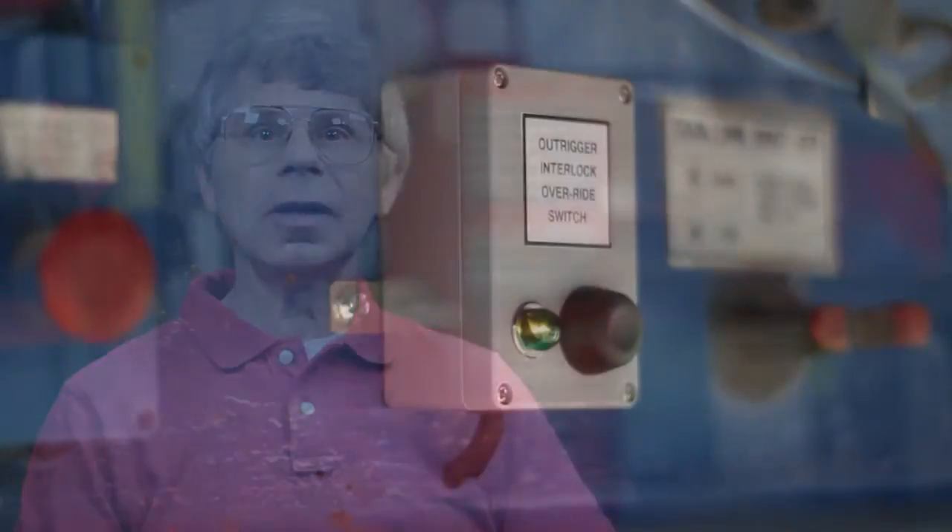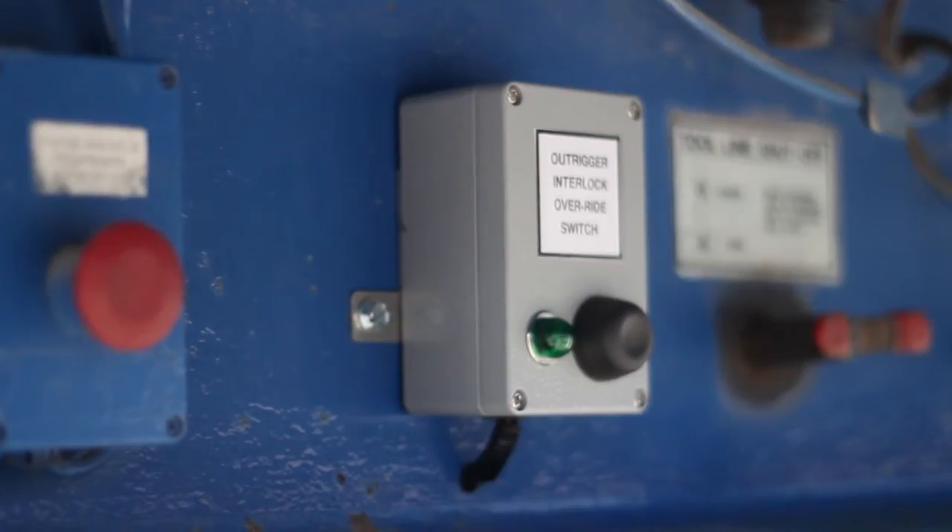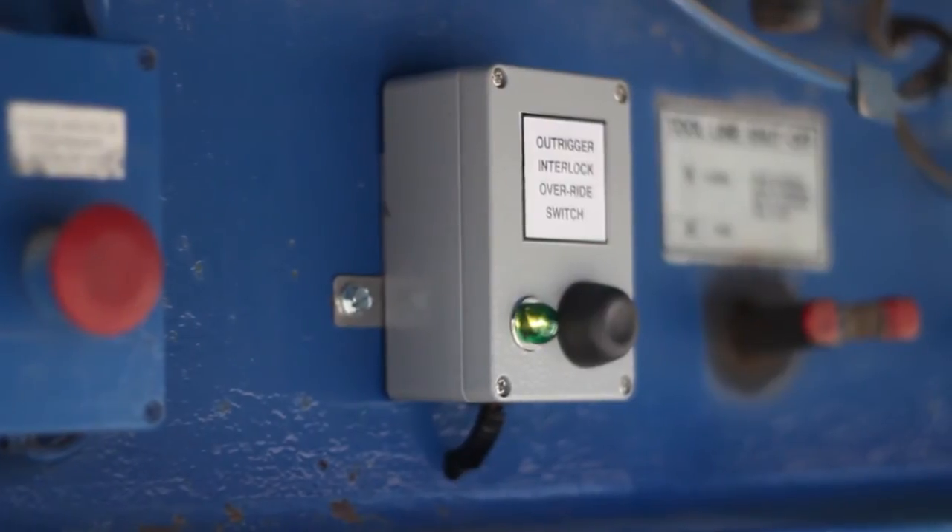When the aerial tower is folded back into the transport position and the outriggers are retracted, the latching relay resets itself to the normally open condition, disabling the outrigger interlock bypass. This makes the original outrigger interlock operation functional as it was originally designed. In order to bypass the outrigger interlock circuit, the momentary override button switch must be pressed to activate the system.